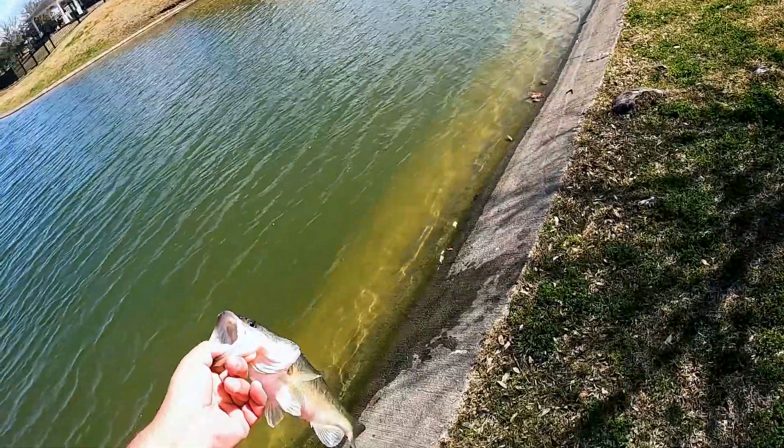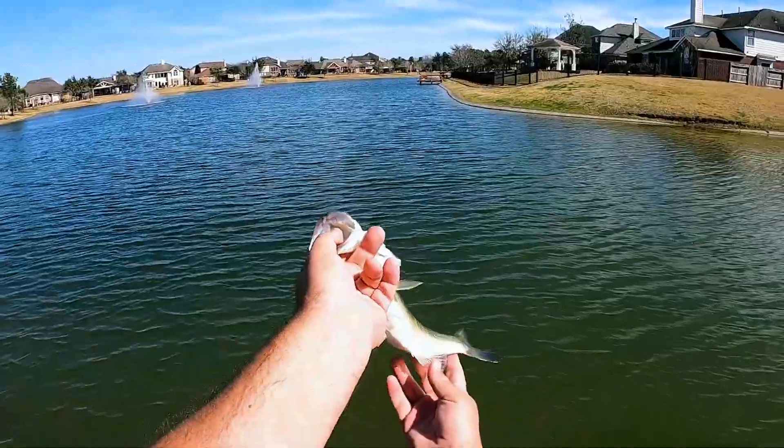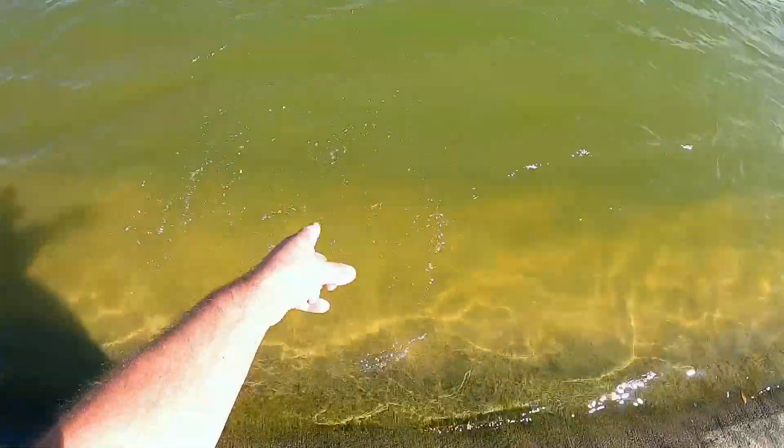There we go — it's still not a big one, a little over a pound, probably about a pound and a quarter. But when you've been getting dinks lately, that makes you happy.